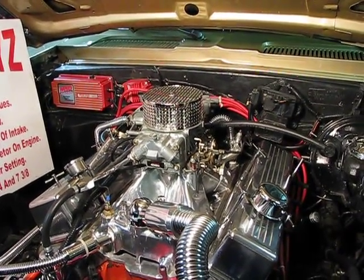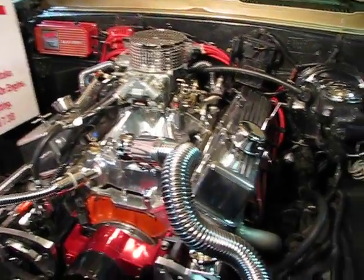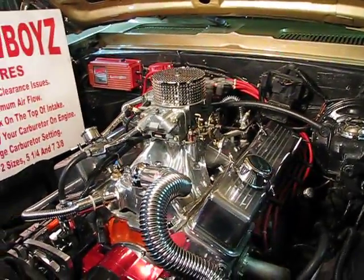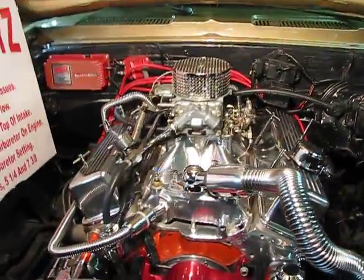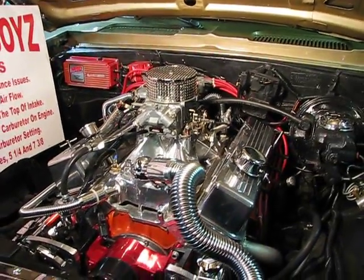It also lets you display your carburetor on your engine when you have a nice looking pretty engine and you put a lot of money into making it look nice. So this was designed for everybody that has this problem that I have. But one thing it does — it sure looks great. You can find this on thelowboys.com.